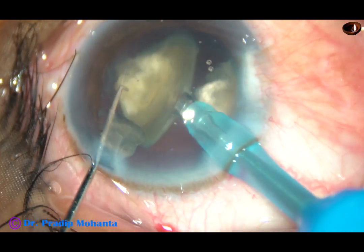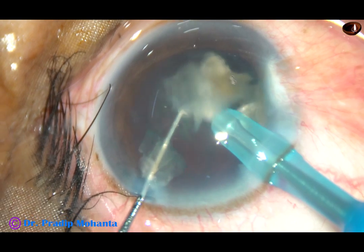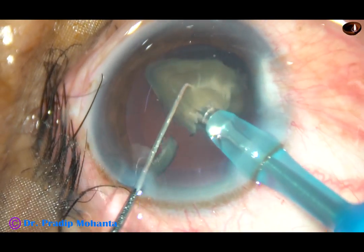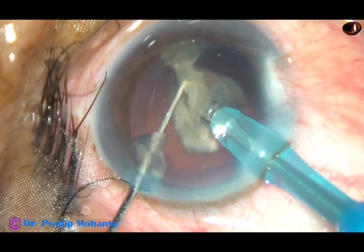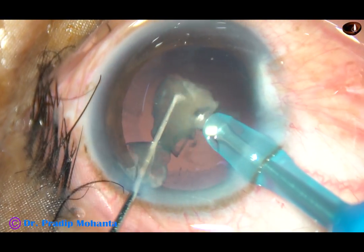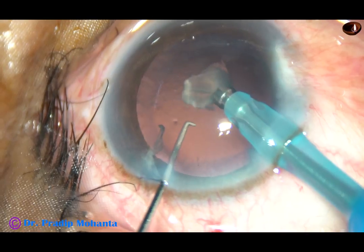The anterior chamber is very stable with no surge. Emulsification is being done at the iris plane, or the anterior capsular plane. These are the last two bits of the nucleus — at this time we must be very cautious. We can switch to FACO on mode where the vacuum is very less, and remove the chopper so that leakage from the side port stops. All precautions should be taken so that the posterior capsule is not caught by the tip of the FACO handpiece.